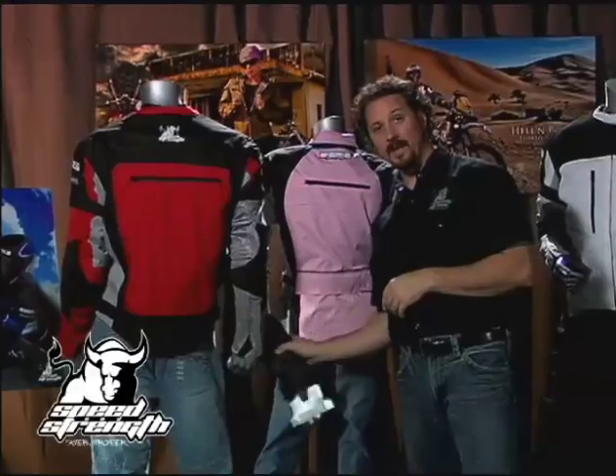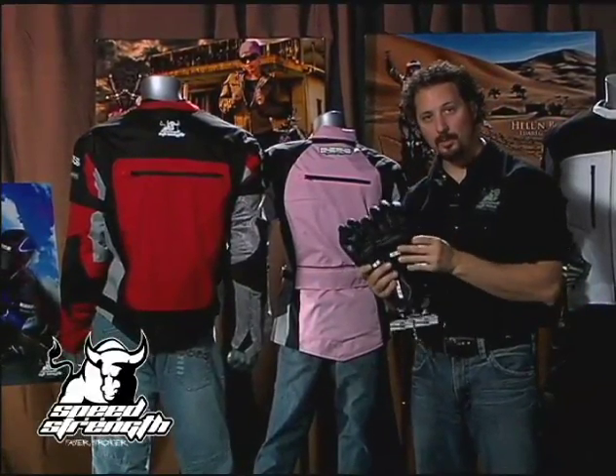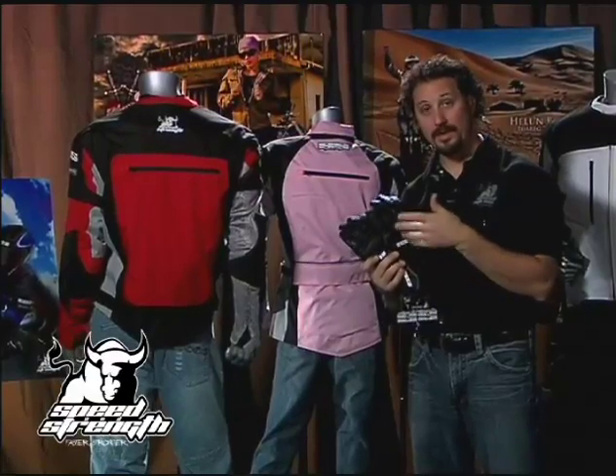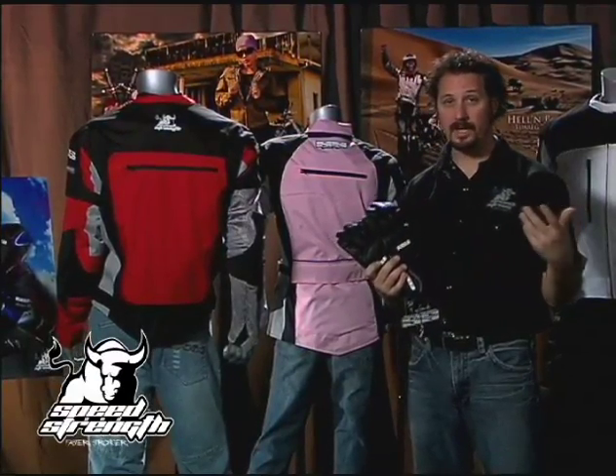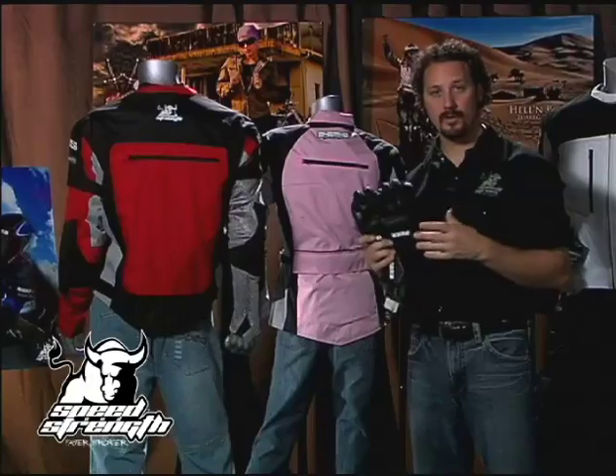And don't forget, we make the Hell and Back and Devil in the Details glove — waterproof, windproof. It comes in both an insulated Devil in the Details or a non-insulated Hell and Back, at $79 and $69 respectively, and it's a great addition to your Coast Is Clear touring package.